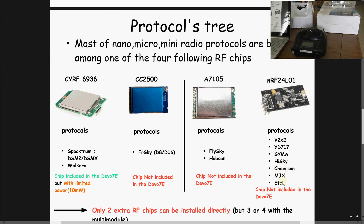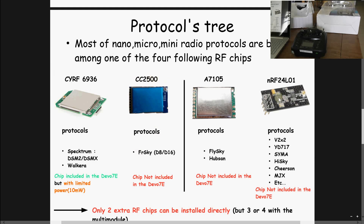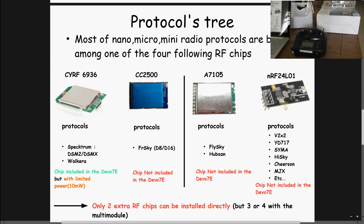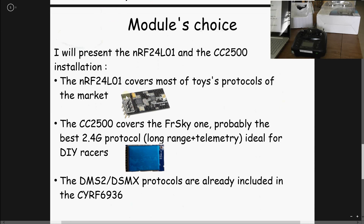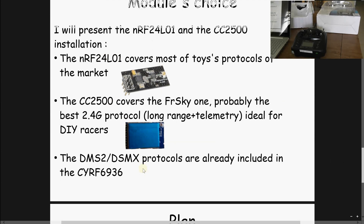There are also other supported protocols. Basically, as I said, you can install only two extra chips from the three presented. The CYRF6936 is already included, so you have to choose two of the remaining three. I will choose the CC2500 and the NRF24L01 to cover the DIY racer world and the toy world. The DSM2 and DSMX are already covered by the built-in chip.